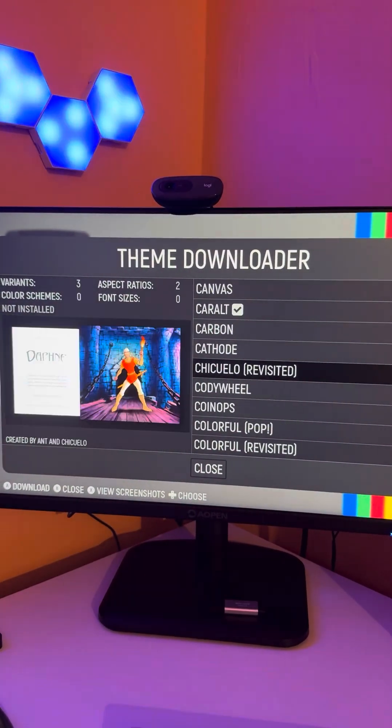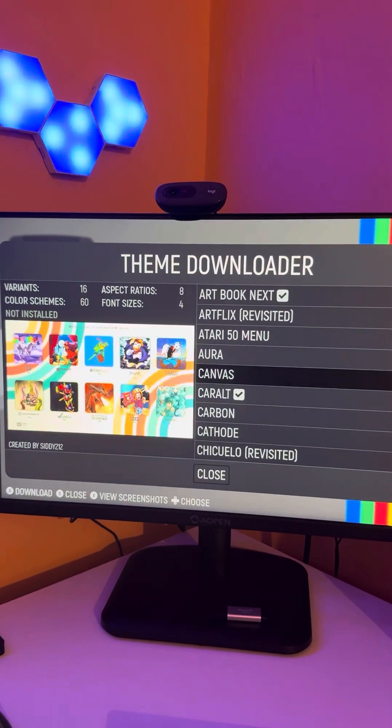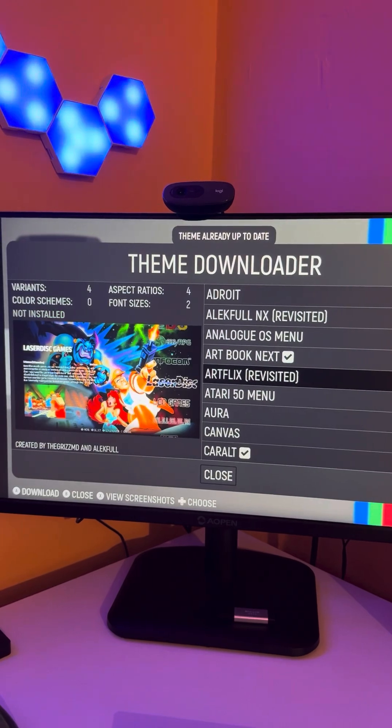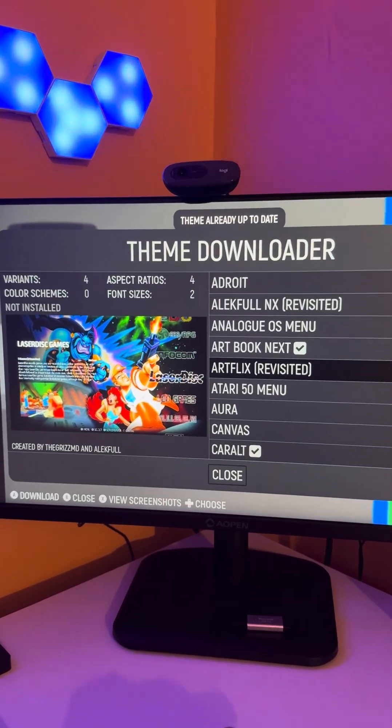There are tons to choose from, and some of them look a little bit more fancy than others. The one we're going to go for is the Artbook one. Once we've downloaded this, we're going to close this section.